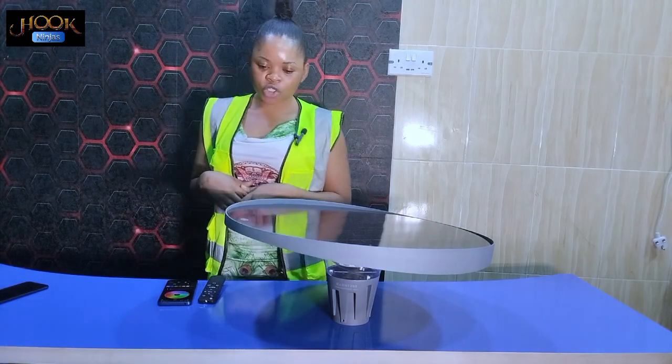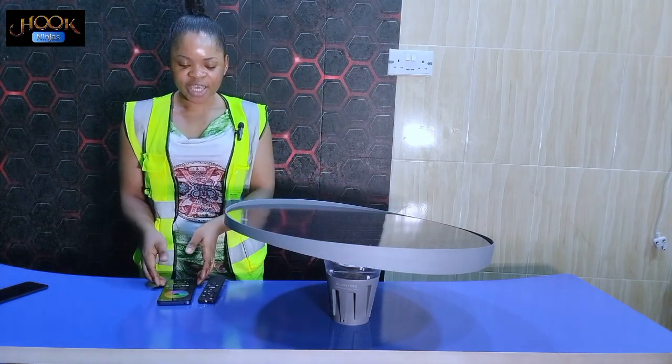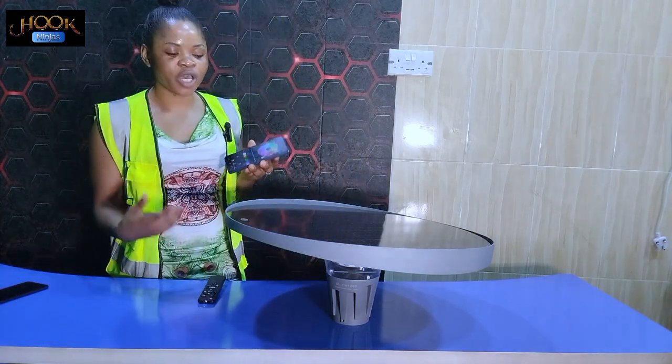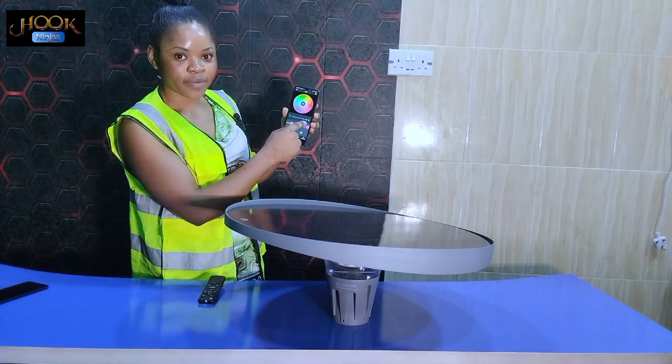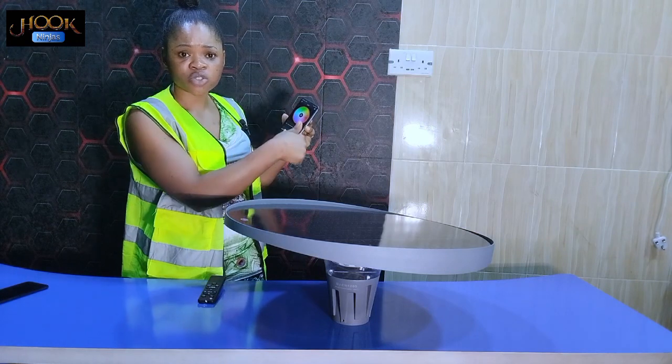Hello guys, I'm here today to introduce you to the Hook Media Street Solar Garden Light. Let me show you how to operate this solar garden light. It has an app called Song Smart. In this Song Smart app you can use it to operate this solar light. All you have to do is download the app and log into it.